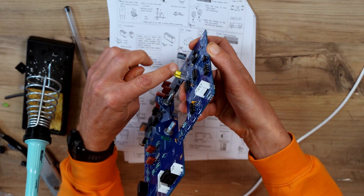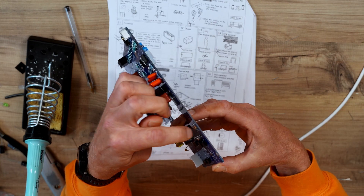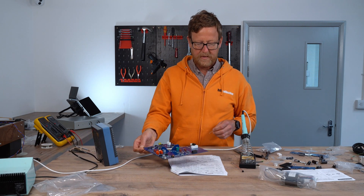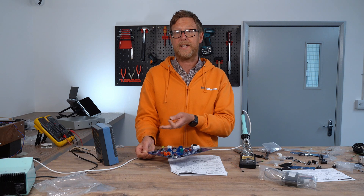Negative there, see that? Negative there, white line there, and then the positive goes to the other side. First series is a 220UF, 25 volt. So now I'm just going to populate the electrolytic caps onto the board.